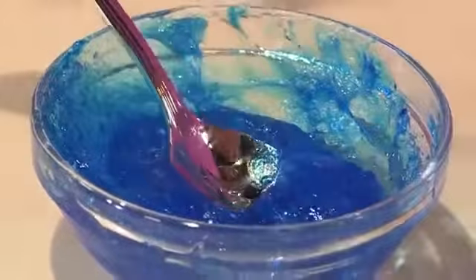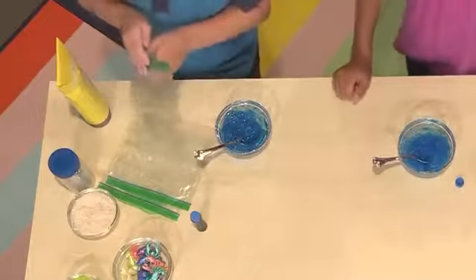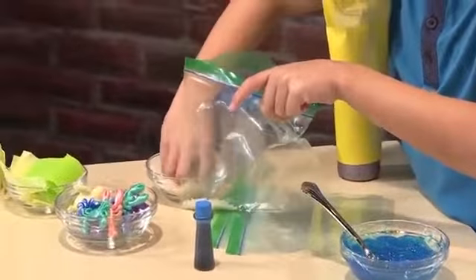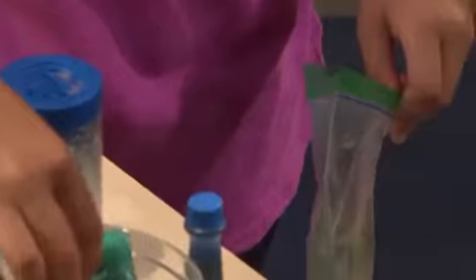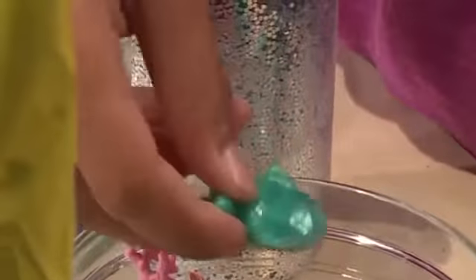Once your water is mixed you're ready to make the rest of your ocean. First you'll need a plastic bag. I'm adding some rice to make it look like sand. Now I'm gonna add some sea animals — I'm gonna add a little pink crab, and I'm adding a turtle and a cute little tiki.